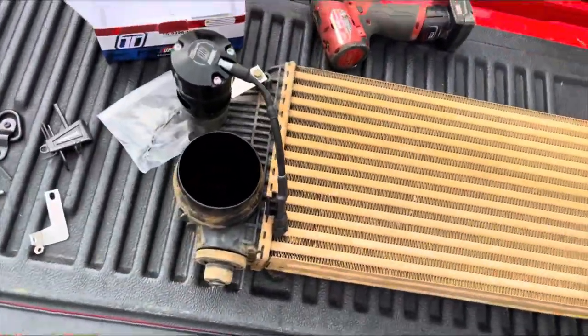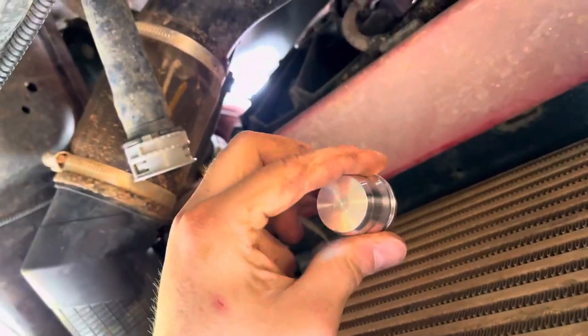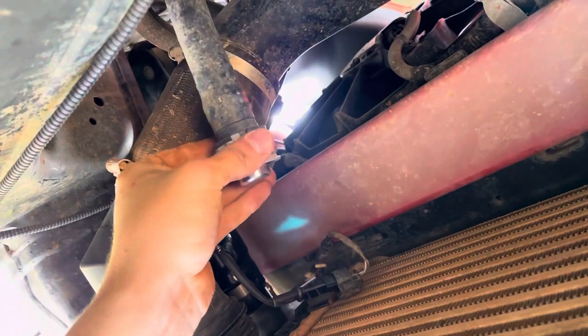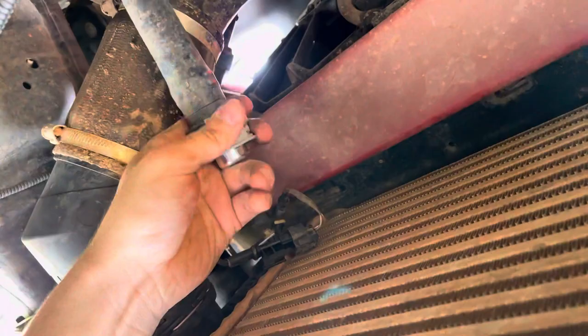Here's the final product — it is fully installed. Now what we're going to do is take this little cap right here, and it goes in this hole right here, push in, lock, and all you're going to do is twist it. That's not going anywhere.